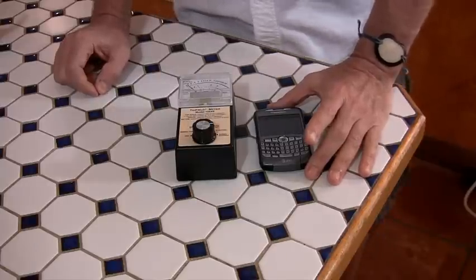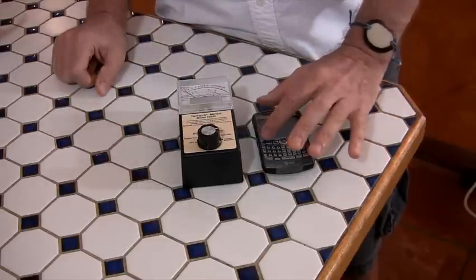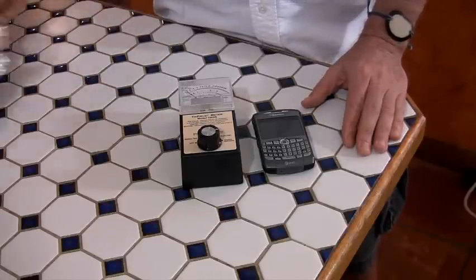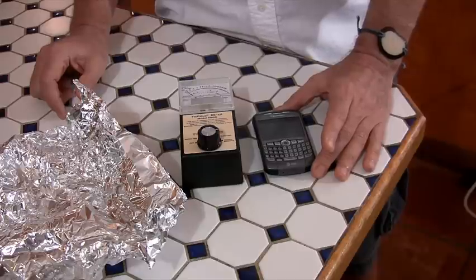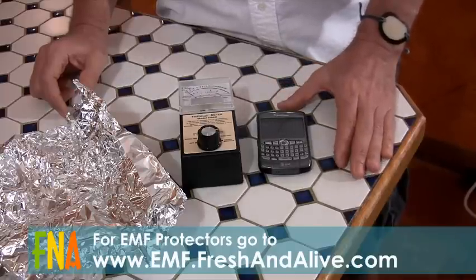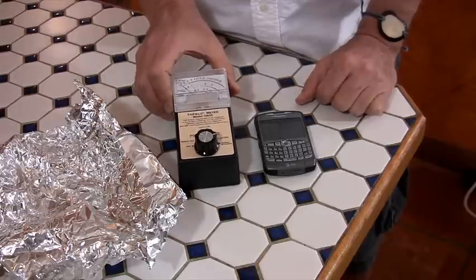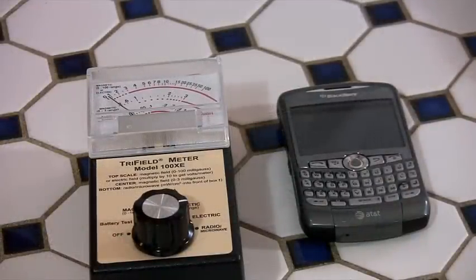Now there are people on the internet who will take a cell phone with one of these protectors on it, get a tri-field meter, turn the cell phone on, watch the meter go off, and say 'therefore these EMF protectors don't work.' They do work — but they don't block the signal the way aluminum foil does. Obviously, if you blocked the signal, you couldn't use your phone. What these EMF protectors do is structure the microwave field so it's less damaging. That's why you won't see any change on a regular electromagnetic meter — because those meters measure radiation, not the structure of it.